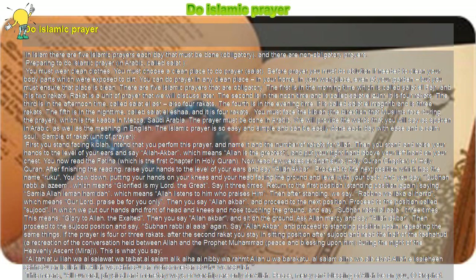The fourth is in the night time, called Salat al-Isha, and it is four Rakats. You must face the Qibla — the direction that Muslims face during prayer — which is the Kaaba in Mecca, Saudi Arabia.